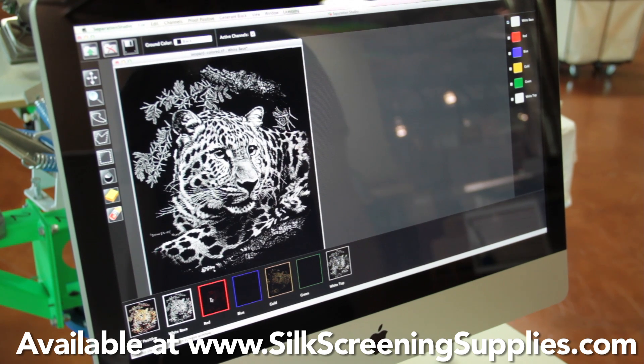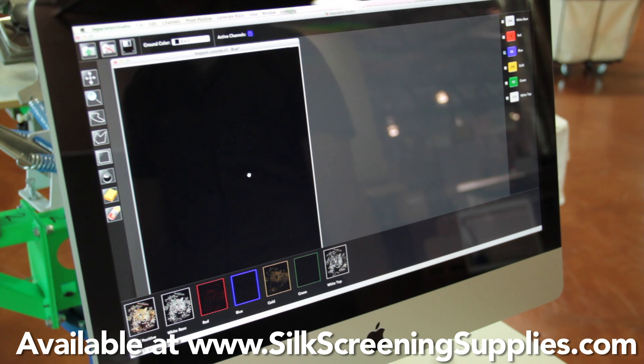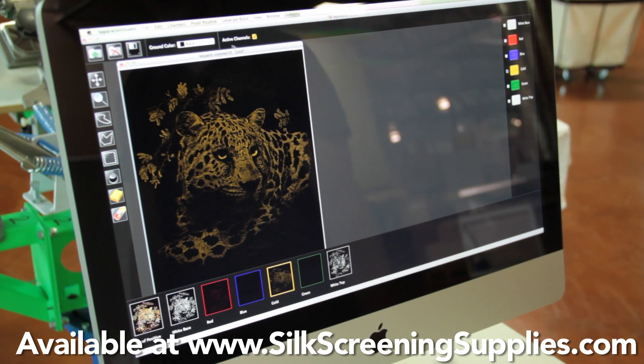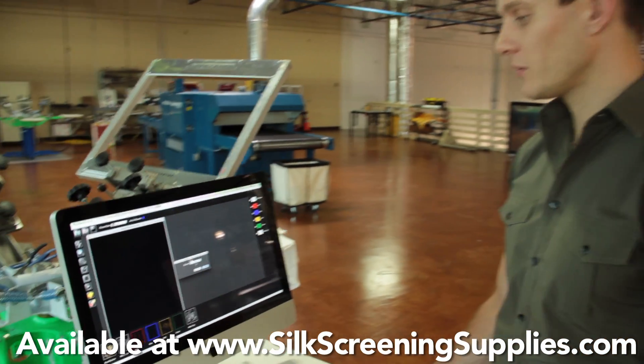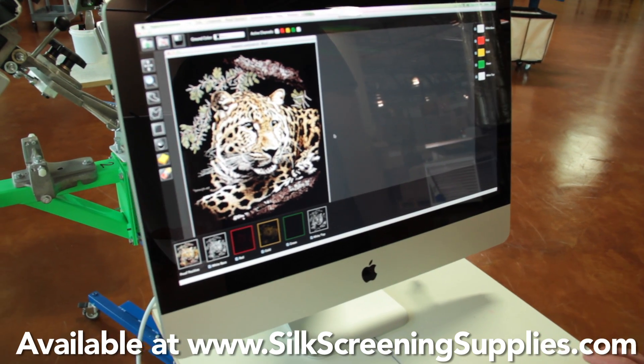Then I go through the colors and I see this doesn't have any blue in it. I can actually view this as the film positive or ink — so I'm seeing ink on screen, or I can change it to view it as film positive. Once we know we don't need a channel, we can actually remove it. So we'll go ahead and take out the blue channel. Now we're down to a five color image.